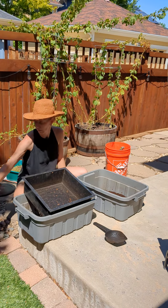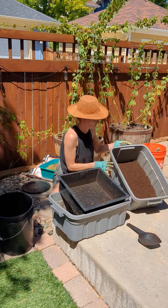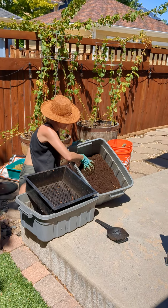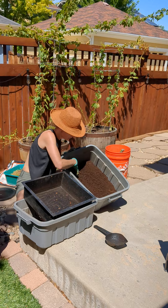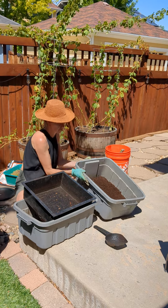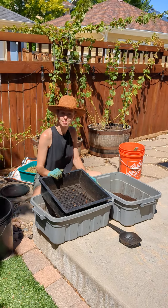Once I'm done sifting everything from this bin, this bedding will go back in. We'll add some fresh bedding. I'm going to let these castings that have all sifted out dry out. We'll rescue any big worms from there, put them back in with their friends. We're good to go. Thanks for watching.